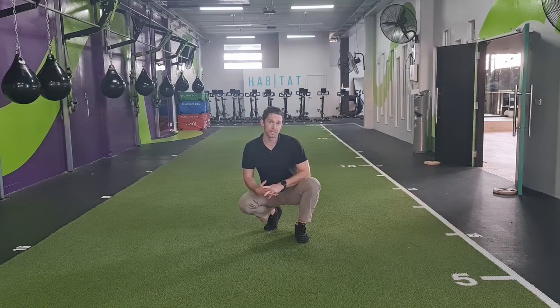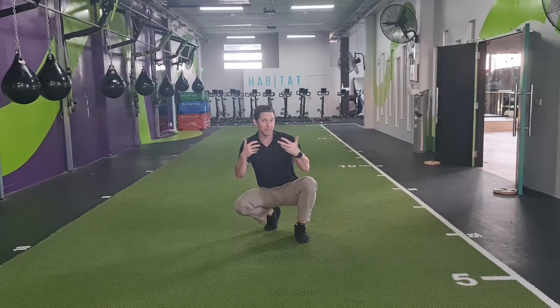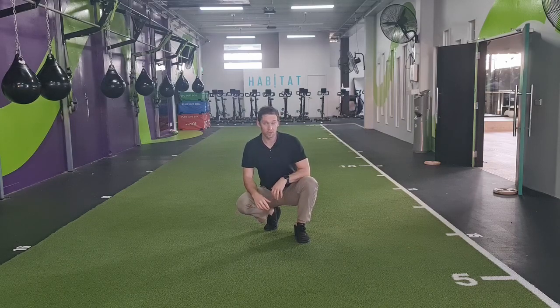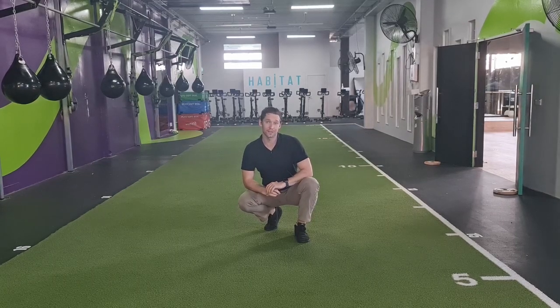Hey guys, this is Kieran from Eccentric Physio. Today's exercise is looking at a little bit of crawling. It's where we start to build some coordination between the right side and the left side of our body. It's really useful for integrating new ranges that you've gained. So you've been doing a lot of stretching, doing a lot of mobility work. This is a nice way to start coordinating and syncing them together without you having to think too much about it. So if that sounds like something you've been missing — like you need to figure out how the right arm and the left leg work together, or even aspects of rotation or side movement through the back — then this is a really useful exercise for you.